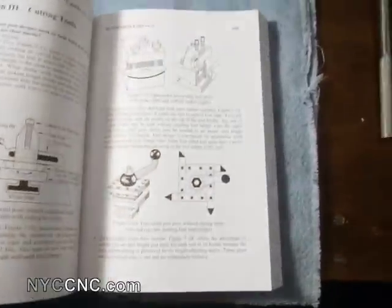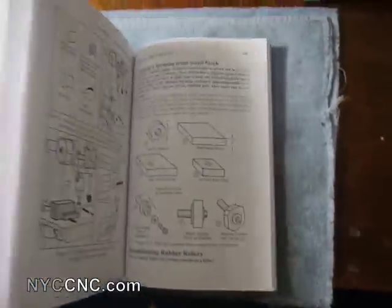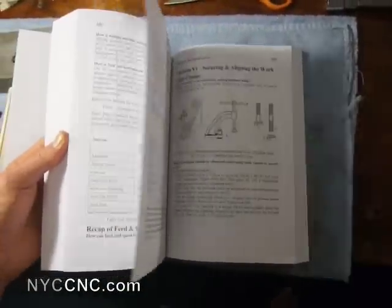As you can see, just flipping through here, there is a wealth of information. If anyone has any specific questions definitely give a shout out, and as I learn more things from it I'll be sure to post online. That's all.